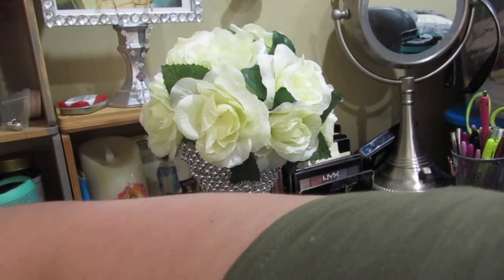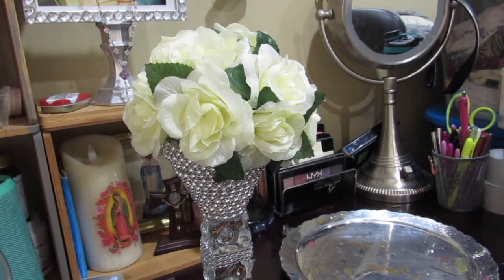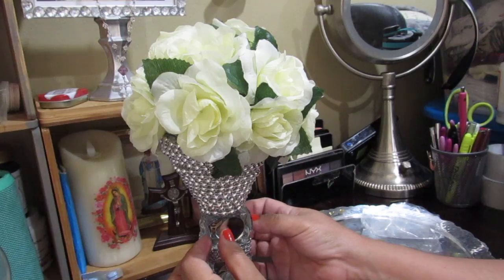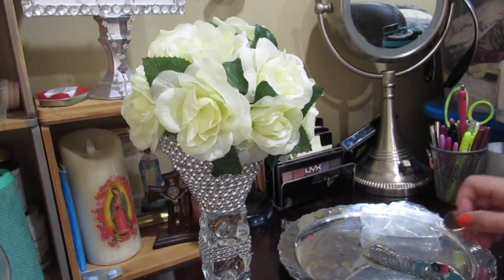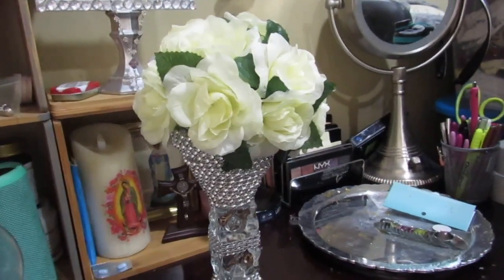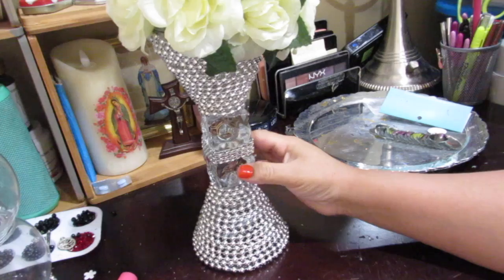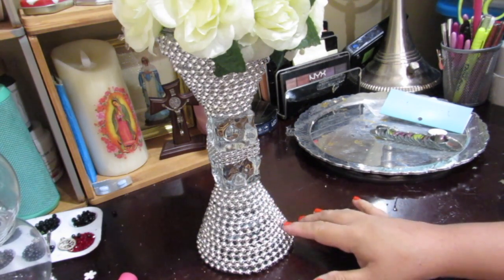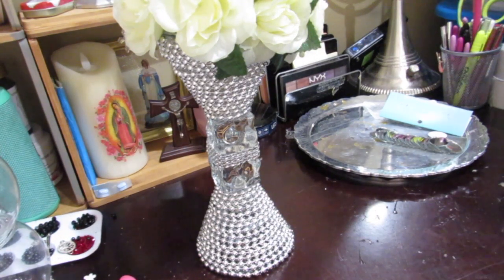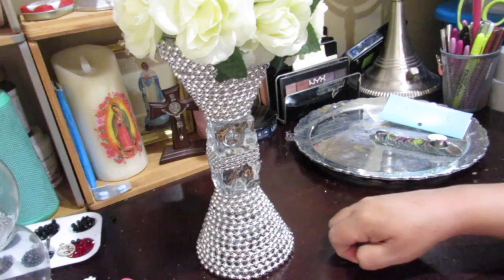I got these little mirrors at Hobby Lobby, and I'm just going to see if I might put some mirrors on here. Actually, I don't think they're going to fit — I decided not to. I think it looks very gorgeous as it is! I'm going to be putting this in my living room by one of my little tables near my lamp. I also have a friend who is getting married, and I'm helping her find centerpieces, so I'm going to show her this idea.